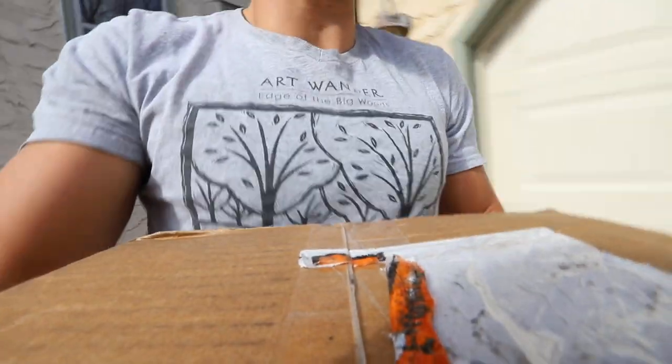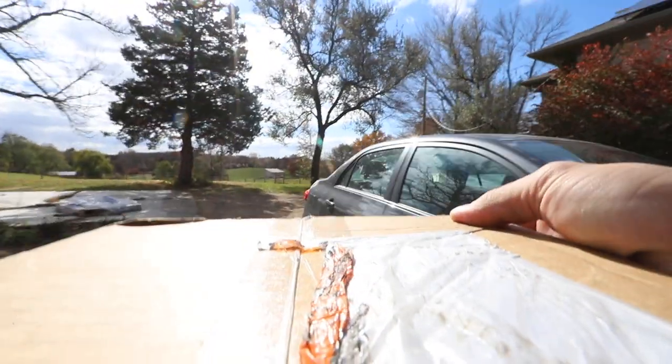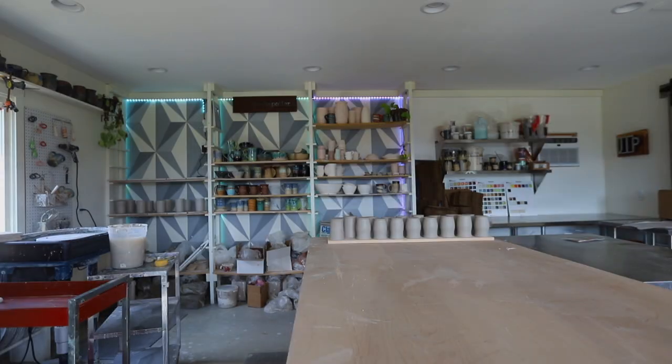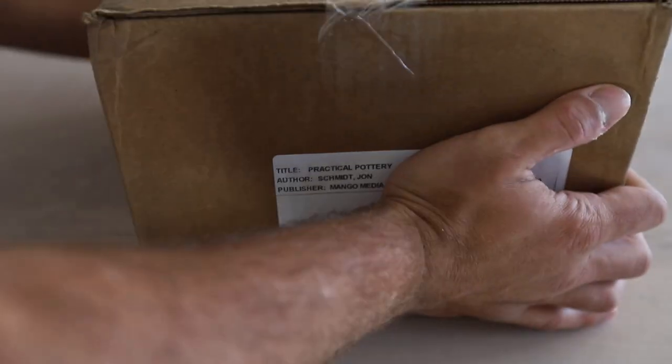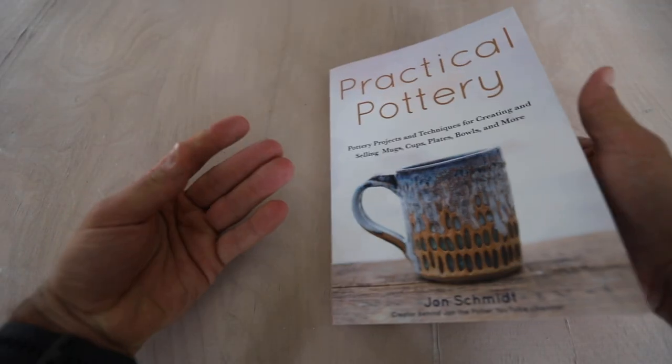They came! This is very exciting! What is up guys? Today is a very exciting day. So they're finally, finally here.